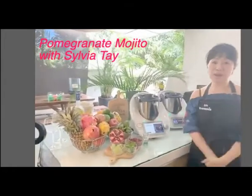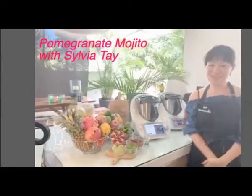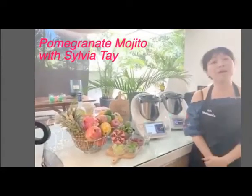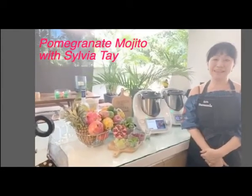I'm going to do pomegranate mojitos. Are you all very thirsty? On a Sunday, happy holiday to everyone and salamat haribayah to those celebrating — our Muslim friends.